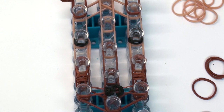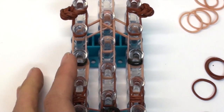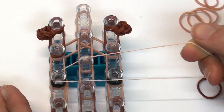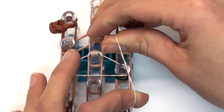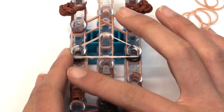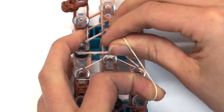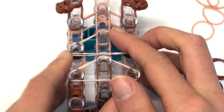Now we're putting on horizontal bands. Starting by the eyes, we'll use single bands for this whole process. Take a single tan band, stretch it across the top three pins, pull carefully so you don't break it, twist it in half, and fold it back onto itself — double-looping it across those three pins. Do the same thing to the next three pins: stretch a single tan band across, slowly stretch it out, twist it, and loop it back onto itself.